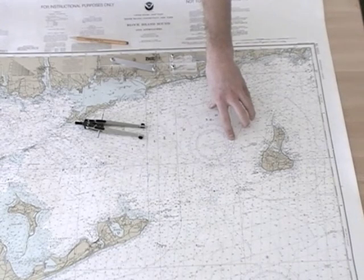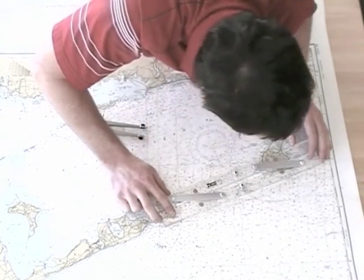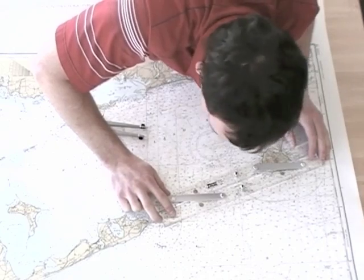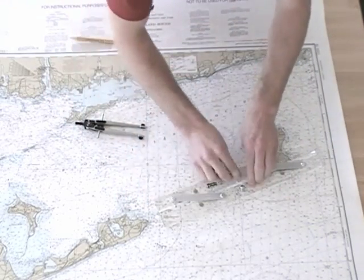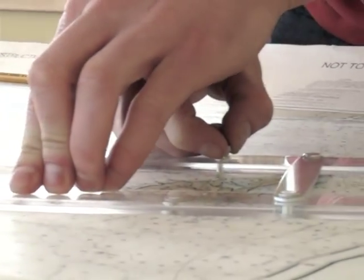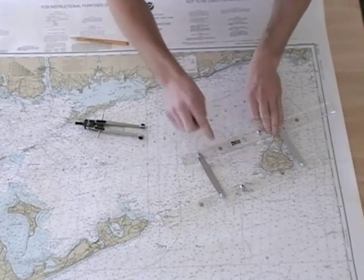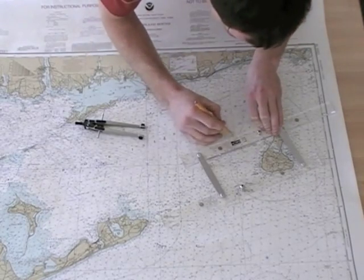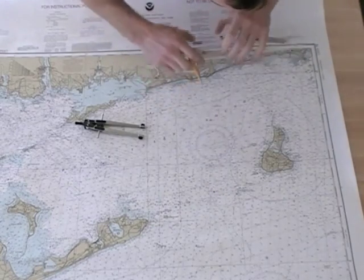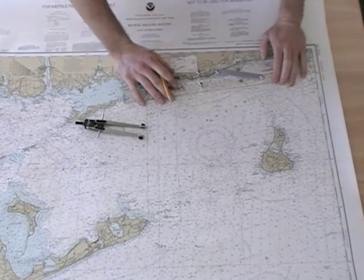The problem wants to know the course per standard magnetic compass between the start point and the stop point. We line them up nice and carefully and walk them to the compass rose — going from the center towards our end position. And there we have it: seventy degrees true.